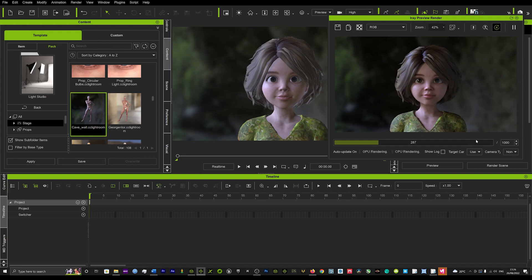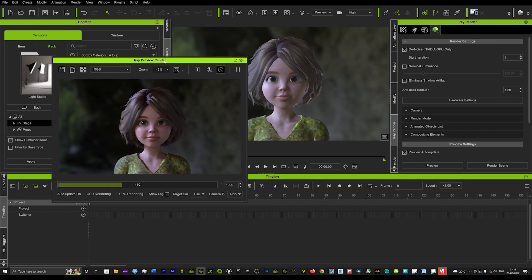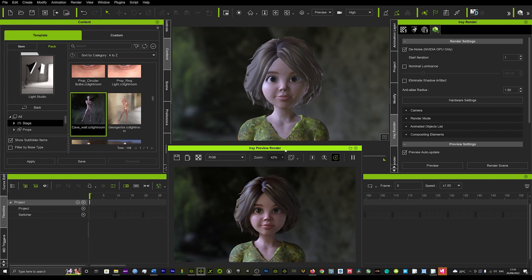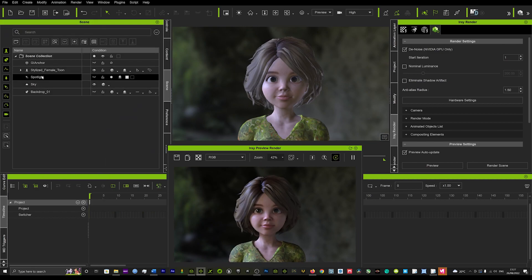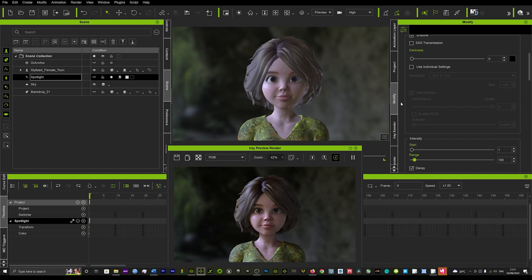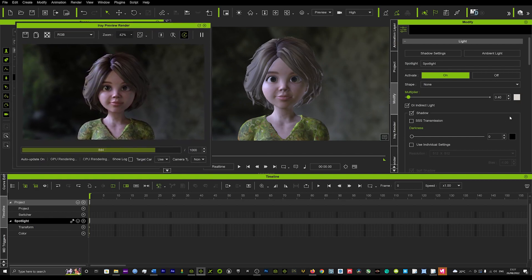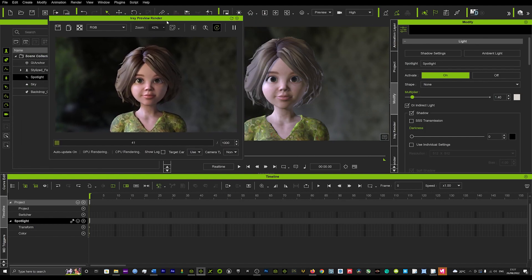This is just at 1000 iterations so you can imagine if we crank that up the results are going to be even more breathtaking. I'm going to show you how we can adjust the lights that are already there to get different results. We go into our scene tab, find the spotlight that's been placed in the scene — we're not going to mess with the sky. We click on it, go to the modifier tab, and we're going to multiply and add a little bit more light. You can see how that makes it pop even more.